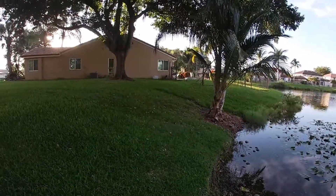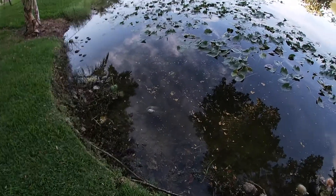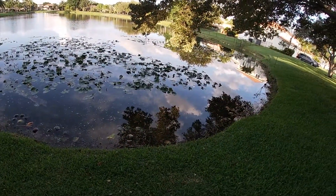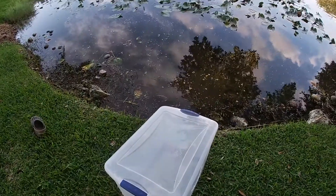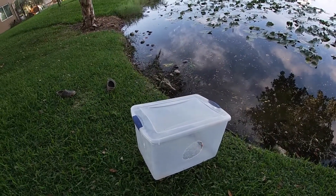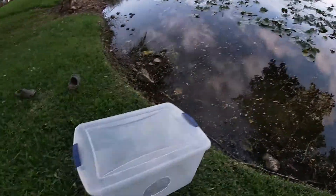Today we're gonna be seeing if hot dogs will work in our fish trap. Be sure to hit the like button and subscribe. We're gonna break it up and put it where we always do, by that pipe over there, and see if we can get any bluegill. I'm gonna put the GoPro inside the fish trap to see if any fish are in there even if we don't end up with them. Recording on my phone from now on — let's see if we can get anything.